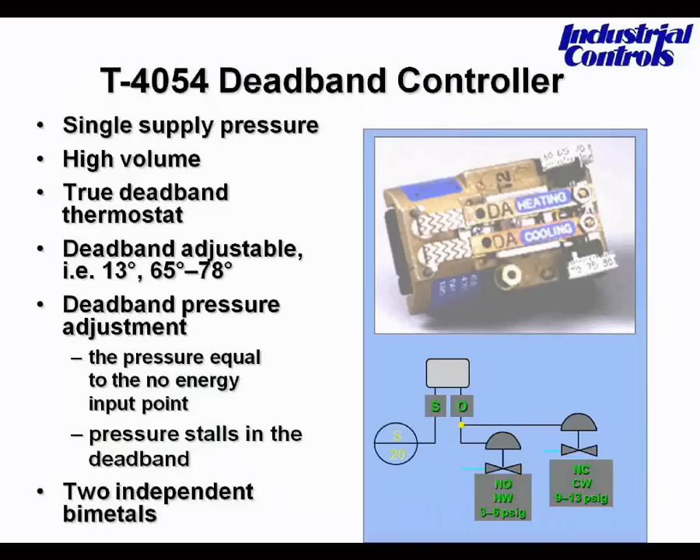The definition of deadband is the difference between the temperature where the heating stops and the cooling begins.